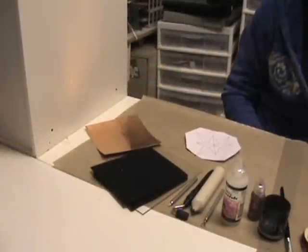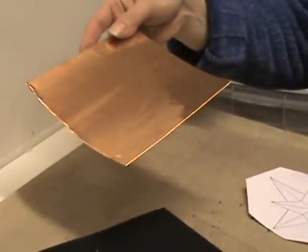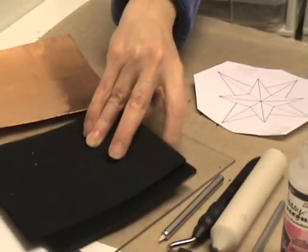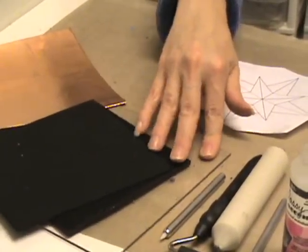These are the supplies that you'll need to make this project. First you need a piece of metal — this is a piece of copper — and then some Ten Second Studios tools. I have the embossing mats: a thin black mat, a thick black mat, and an acrylic mat.